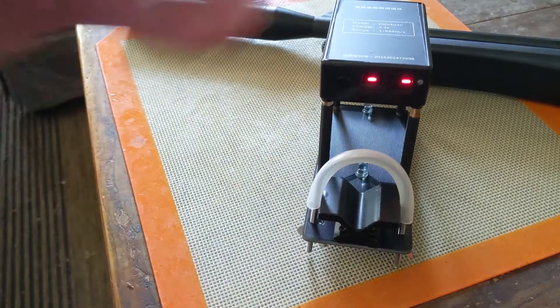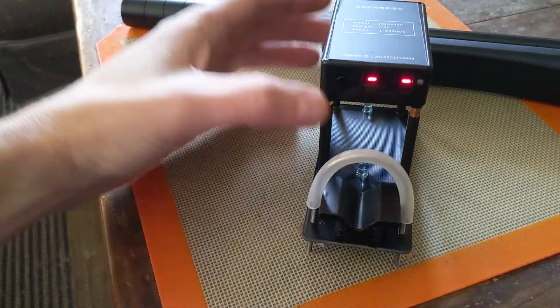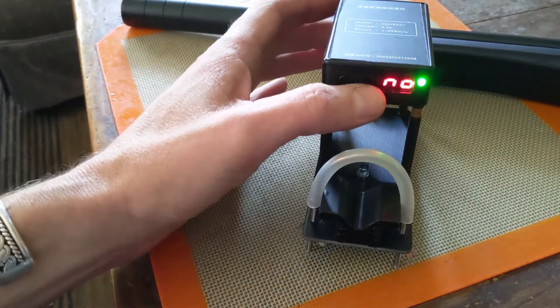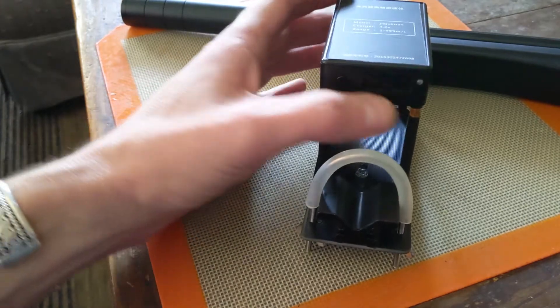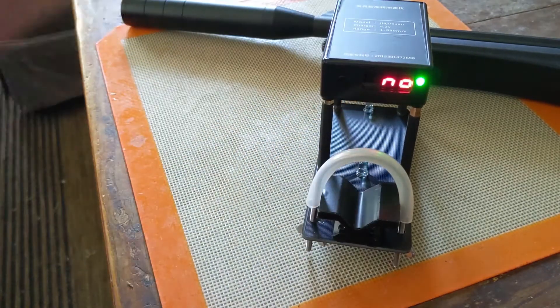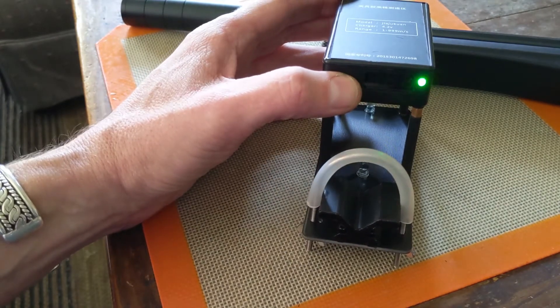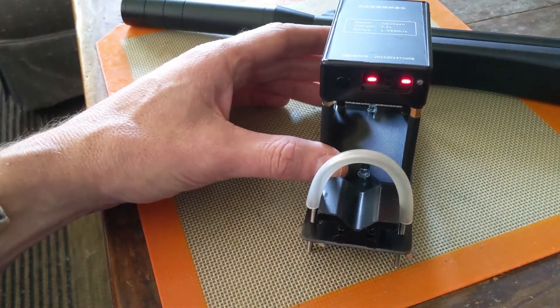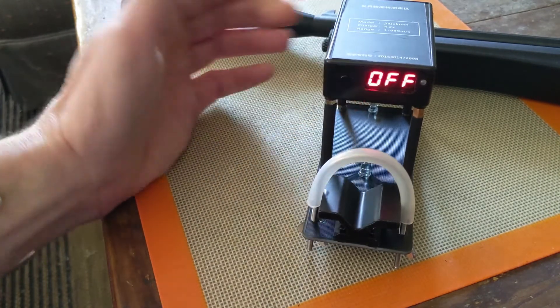Once you've fired a couple of shots, the unit will record up to 40 shots. Just hit the button once to go into the shot memory — it'll show shot one, then shot two, and so on. I'll show that later when I shoot it outside. Hold down to go back to the regular read state, then hold down again to turn it off.